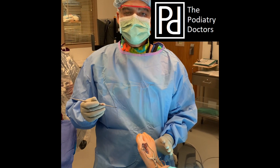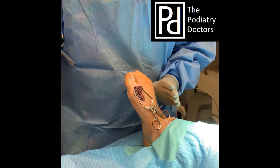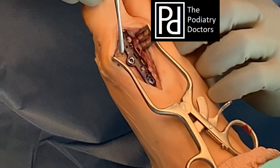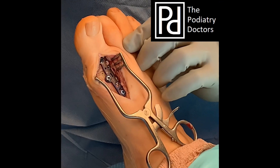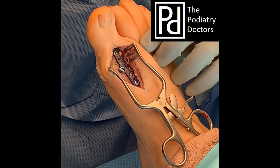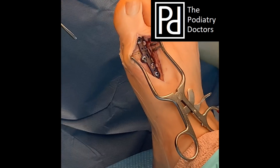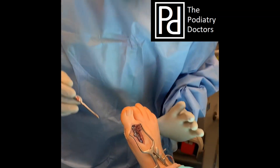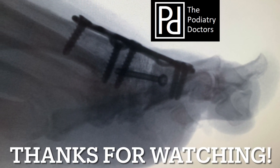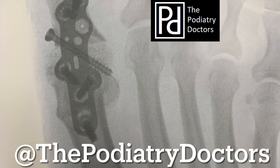At this point we've gotten the plate and screw on. We took out the old celastic implant, put the interpositional bone graft — which you can see right here in the middle — and then placed the Paragon plate with an interfrag screw going from distal medial to proximal lateral. And that is our final construct prior to closure. Thanks again Paragon. We'll see you next time.